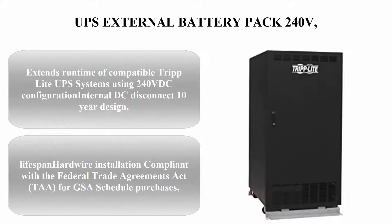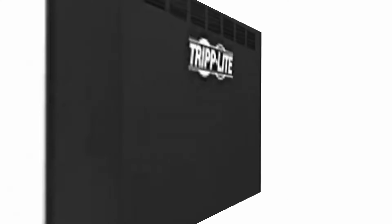Top three: UPS external battery pack 240V. Extends runtime of compatible Tripp Lite UPS systems using 240V DC configuration. Internal DC disconnect, 10-year design lifespan, hardwire installation, compliant with the Federal Trade Agreements Act (TAA) for GSA schedule purchases.